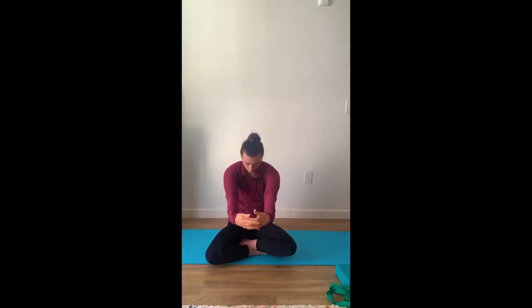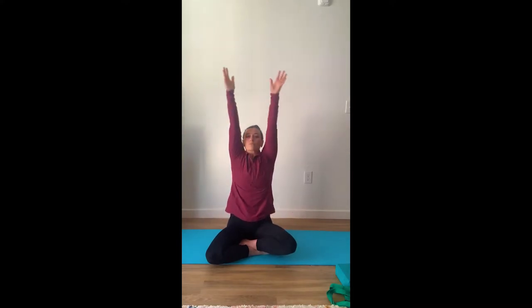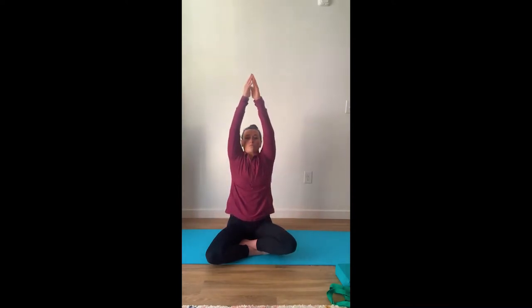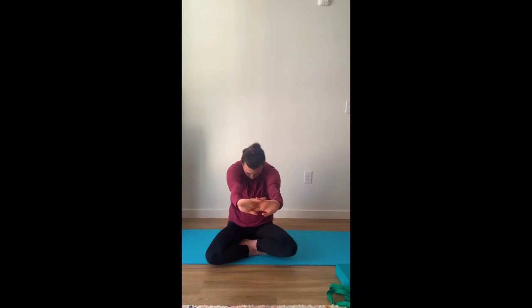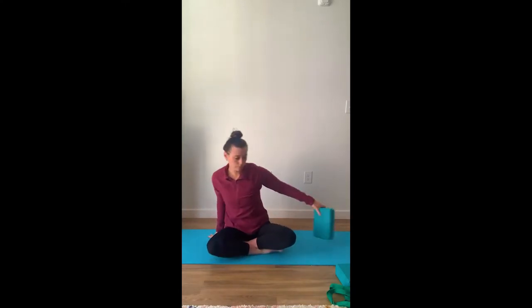For our next exercise, we're going to bring our arms up overhead, inhaling, pushing our arms down, bringing our hands together, palms facing us, rounding our back out, feeling a nice stretch. Inhale, bring our arms up overhead. Exhale, bringing our hands together, palms facing away from us this time as we round our back. Trying to connect your mind, your body, and your breath when you complete these movements.